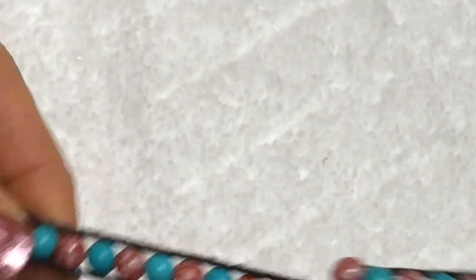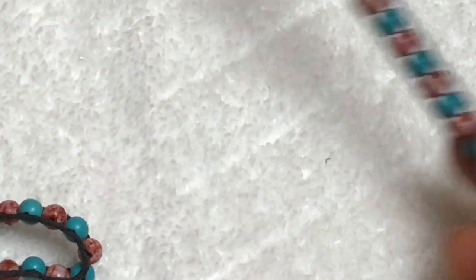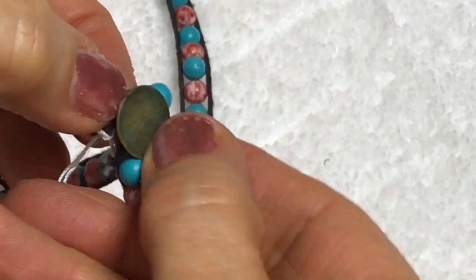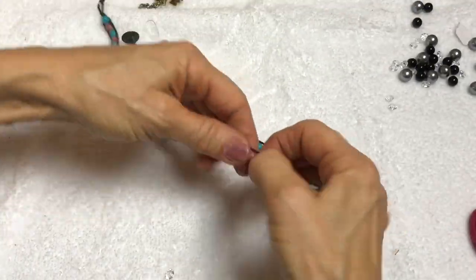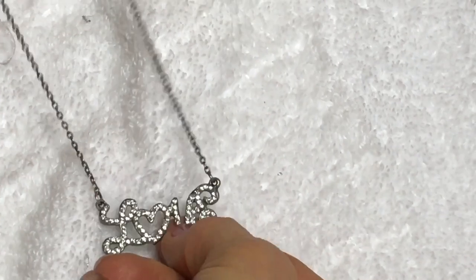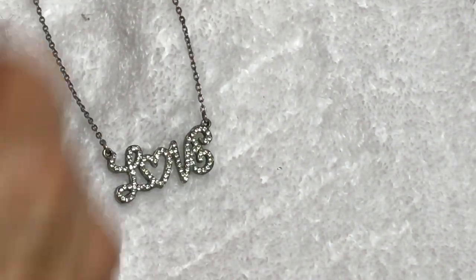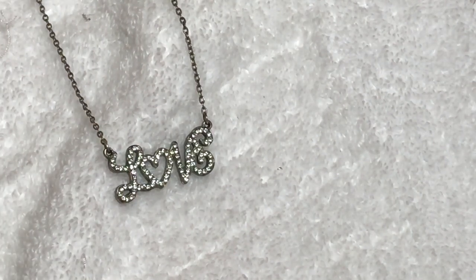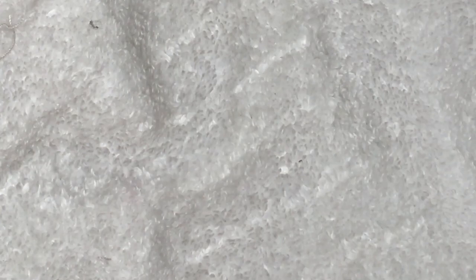I don't know what you call these kind of wrapped beads, but it's a necklace. It has a button closure and just appears to be handmade. Here's the necklace - it says love. No brand - it's cute, but it's going in the craft lot.